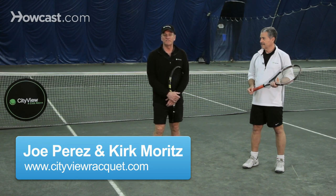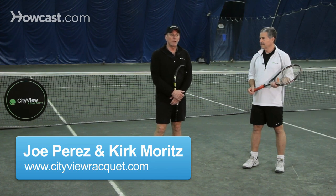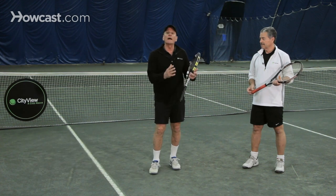There are thousands of drills in tennis to practice your shots. Some practice one particular shot and other drills practice a variety of shots. One combination drill that I love to use when I teach is what I call the five ball drill.